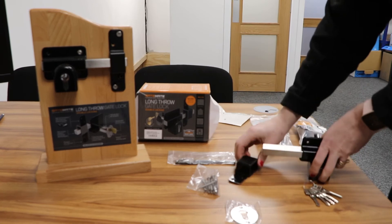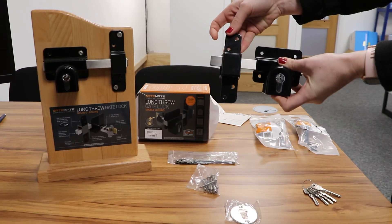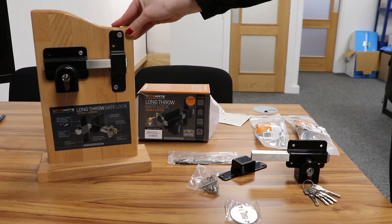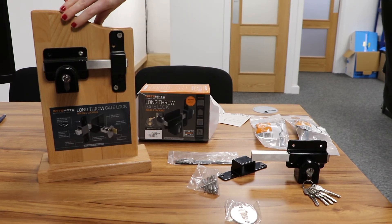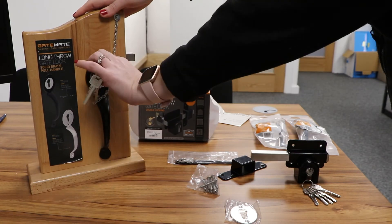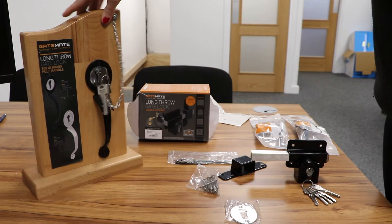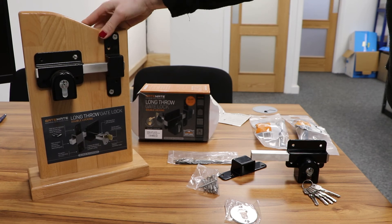This is an anti-rattle bracket. This is what your lock would look like fully fitted, as you can see. And how you would use it with a key — lock. There we go.